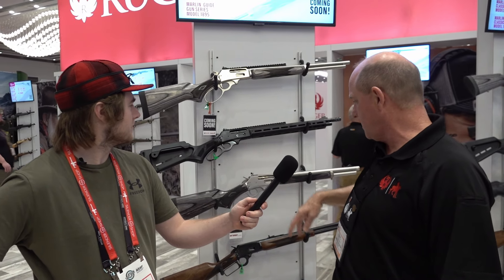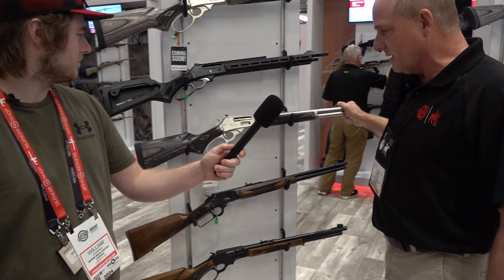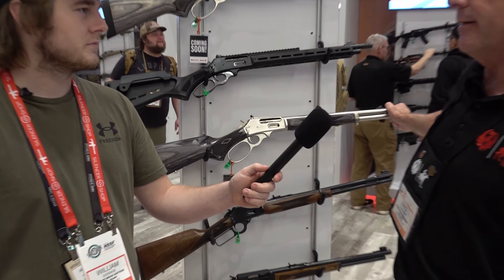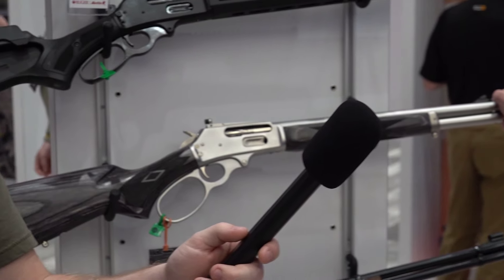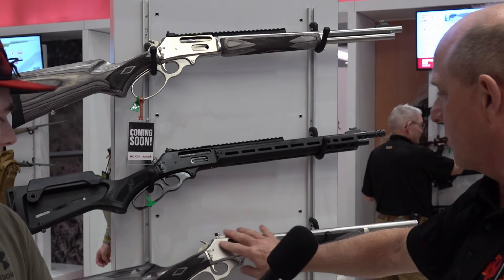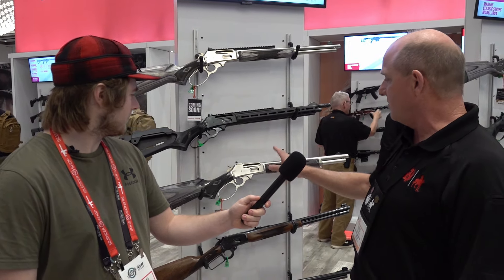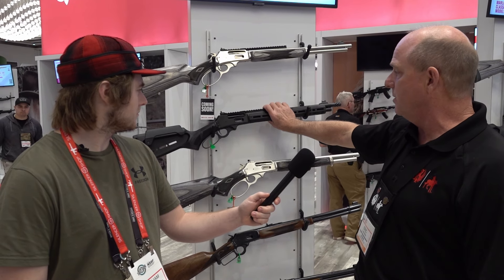The second gun is the Trapper — a really short, easy-handling gun. It was actually conceived by fishermen and fishing guides in Alaska who wanted a gun for bear defense. It's as short as you can get it, impervious to weather, and it's got a really nice Skinner sight on it. These two are doing fantastic for them.